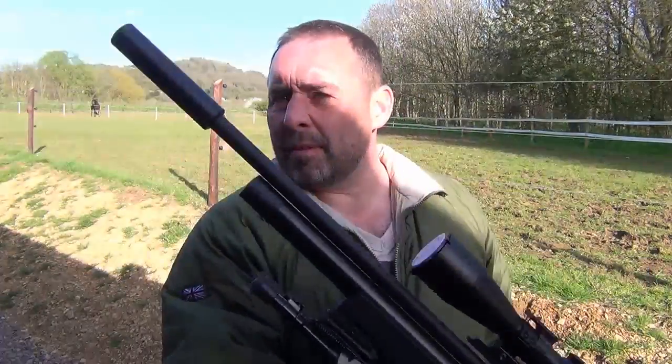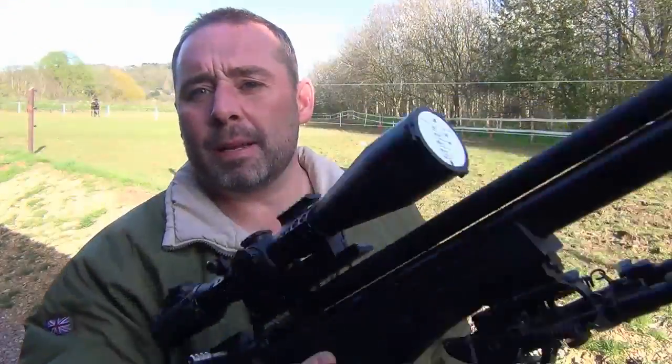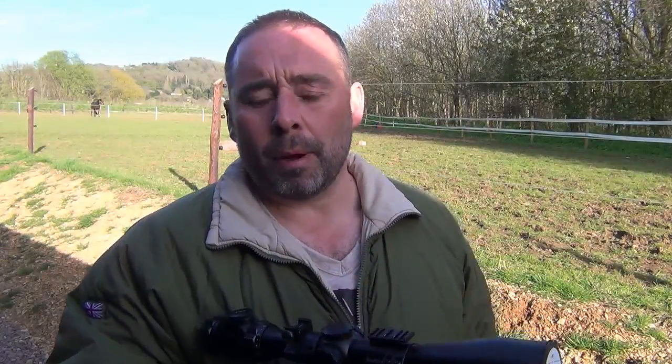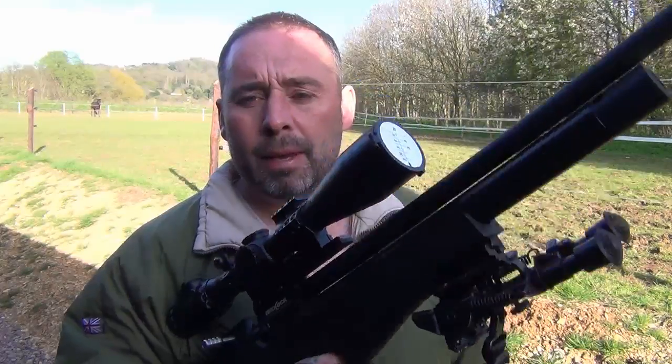My .177 Brocock Compatto, which also shoots a preferred Bisley Magnum pellet. I'm going to zero them both off camera. The Brocock Compatto is zeroed at 28 metres, and my Weihrauch HW100 laminate is zeroed at 27 metres.